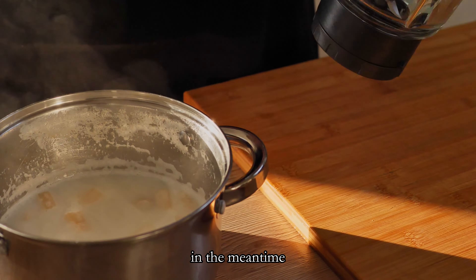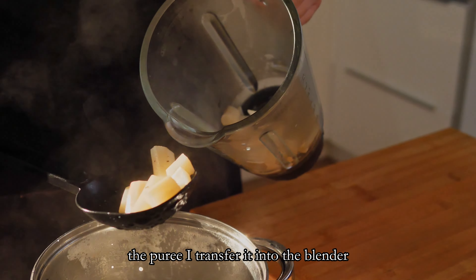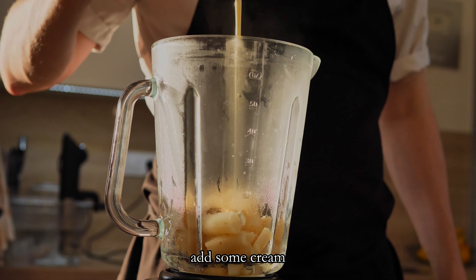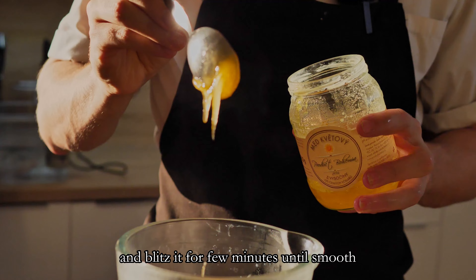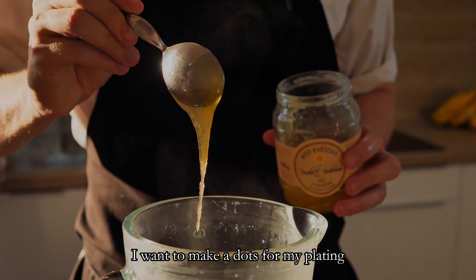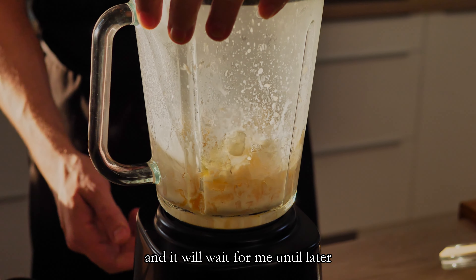In the meantime the salsify has cooked enough, so let's finish the puree. I transfer it into the blender, add some cream, honey and salt, and blitz it for a few minutes until smooth. I want to make dots for my plating so I transfer it into a plastic bottle and it will wait for me until later.